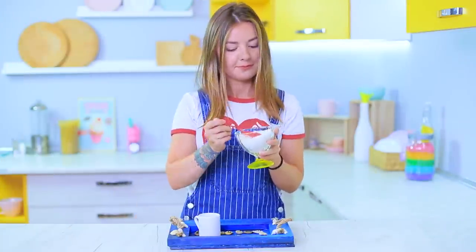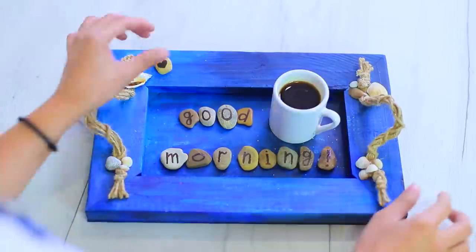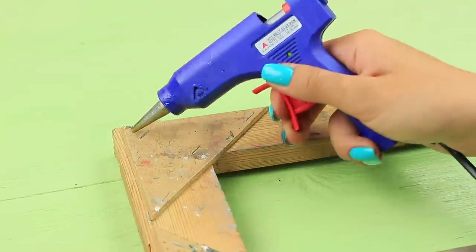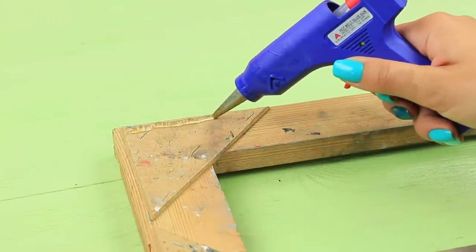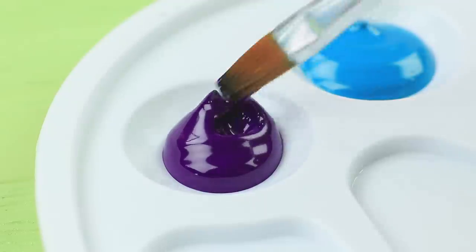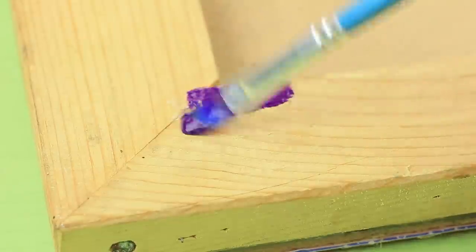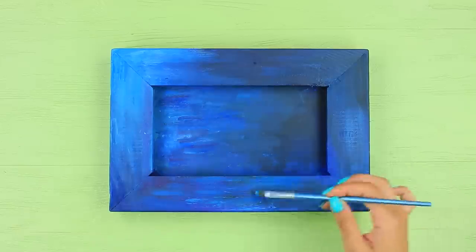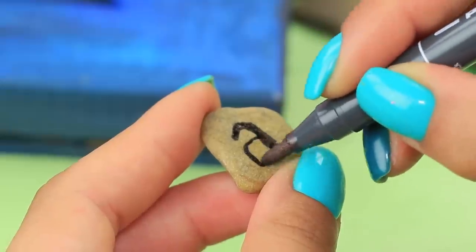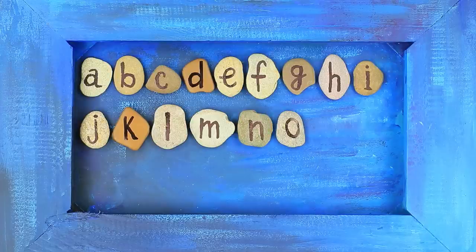Breakfast can be even better with a nice phrase on a tray. Hot glue a sheet of fiberboard to an old wooden frame. Coat the whole piece with acrylic paints. Draw letters on small pebbles and put them onto the bottom of the tray.